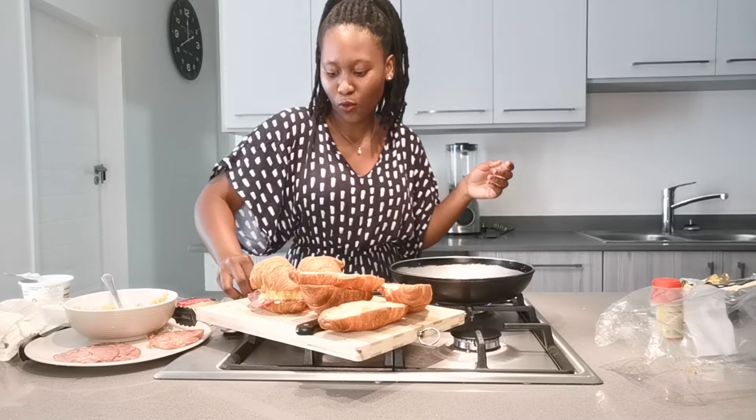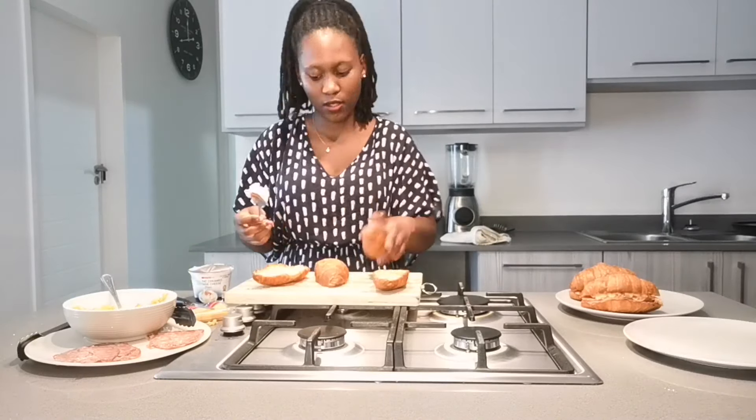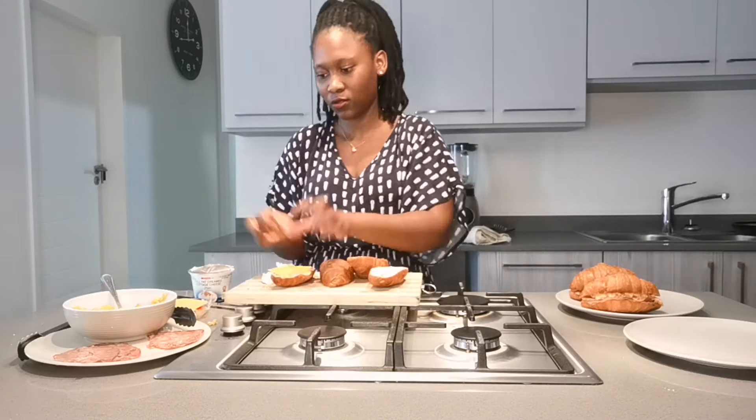Let me switch off the stove. Wow, looks very nice!